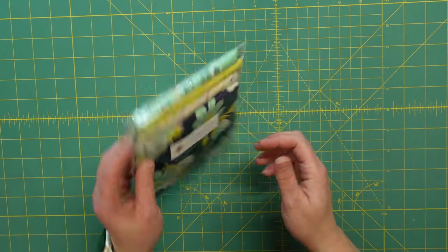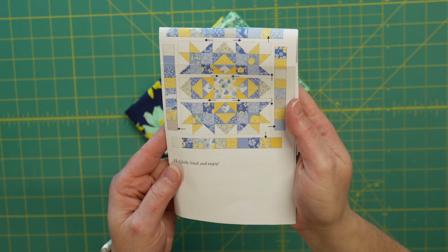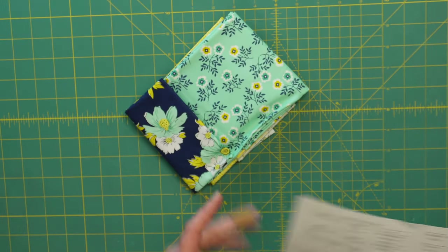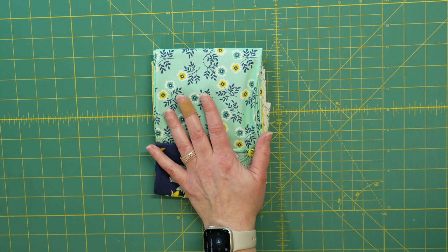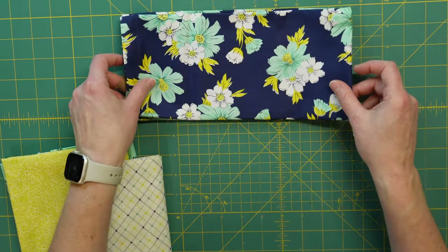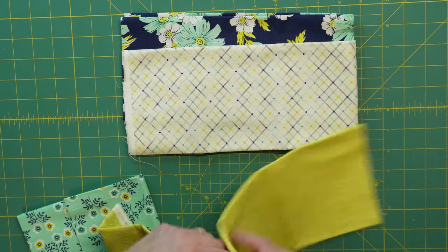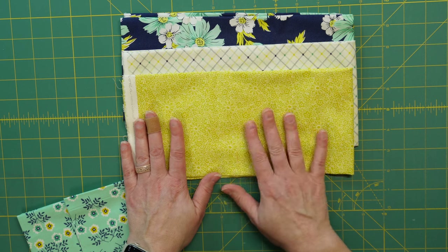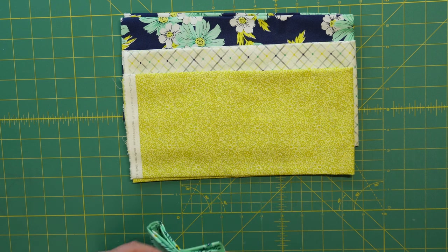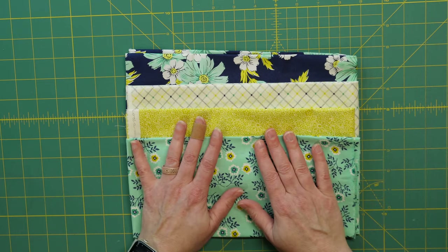Here are the fat quarters — you can tell they all go together nicely. This will definitely be a pattern I like; it looks like a quick sew. The quilt is 50 inches by 50 inches, called Sunny Days, and you need 20 fat quarters for it. Here are my coordinating fat quarters: nice big bold flowers, a fun plaid or argyle type design, an almost tone-on-tone fabric I could use as a blender, a beautiful green with flowers etched in, and one more fabric. They are all beautiful and go so well together.